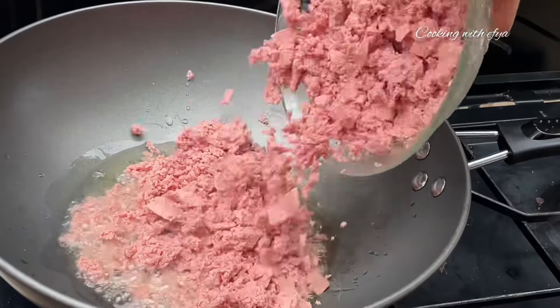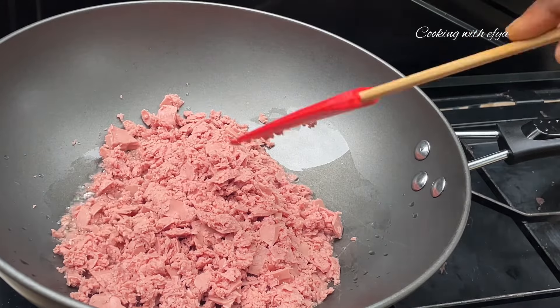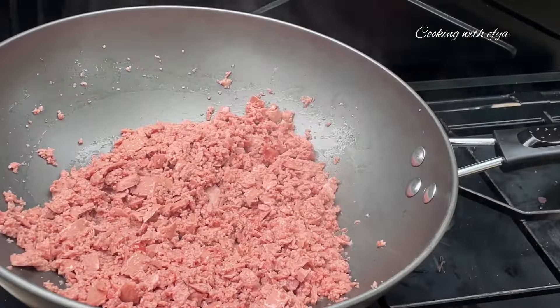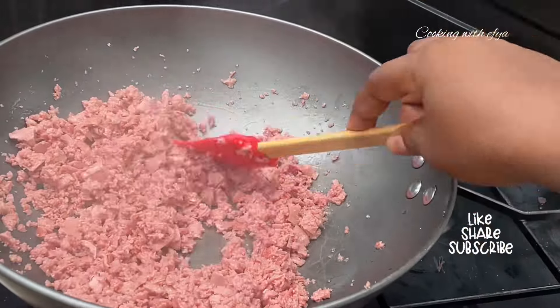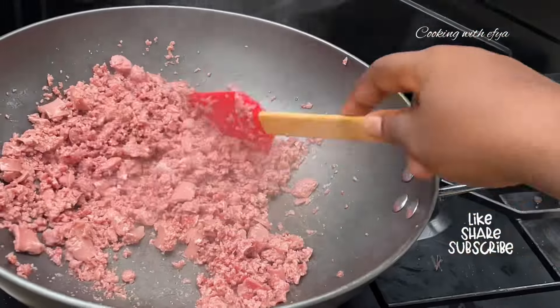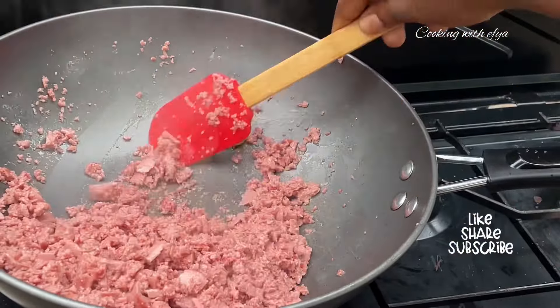To begin, I'll start by making my meat pie filling and I'll be using sausage. You can use any protein of choice. I'm going to fry this on low-medium heat for about two to three minutes. Don't forget to keep an eye on it and check from time to time. After about two to three minutes, this is how it looks — all fried and just perfect.